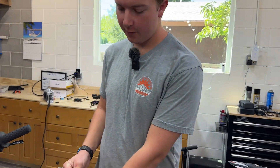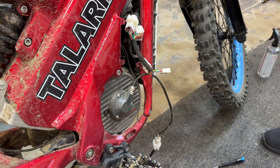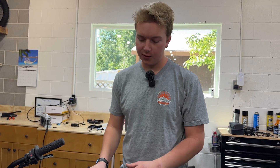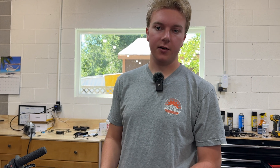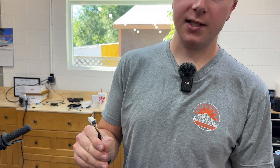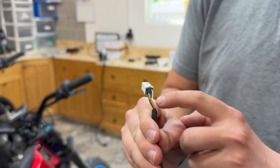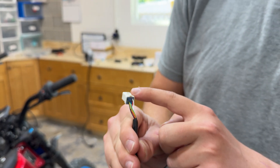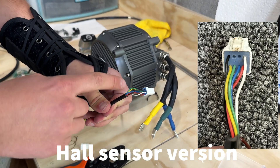Hey guys, it's me from the future. We've been running this a little bit and ended up switching our encoder for a hall sensor version, which is working way better with the X9000 because there's actually a tune for it. So if you get this motor and you have an X9000, we recommend getting the hall sensor version — or if you have a different controller, probably just get the hall sensor version. It's pretty much the same wiring, just one wire fewer — the hall sensor only has six wires.